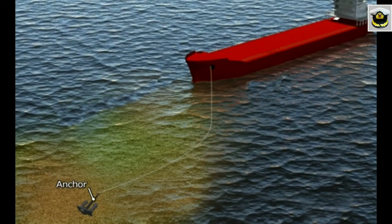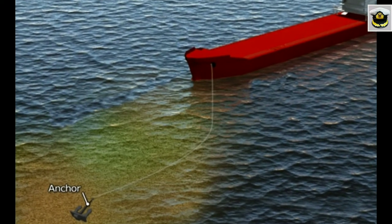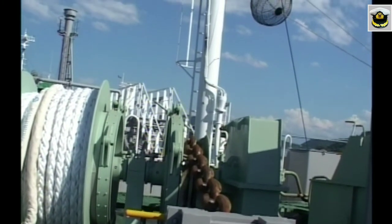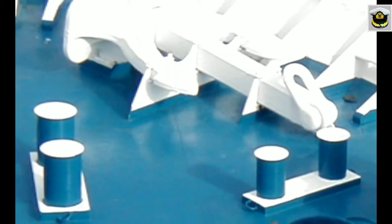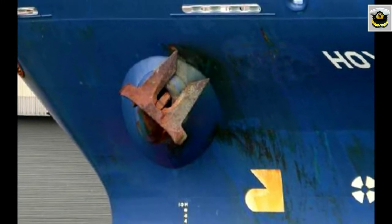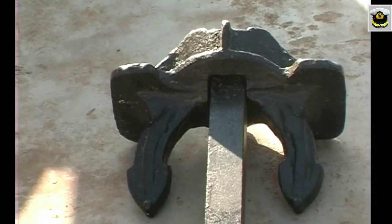The purpose of the anchors is to hold the ship in an offshore position without the use of the propulsion system. Merchant ships are generally required to carry two bower anchors and a spare bower, which are invariably of the stockless type for easy stowage.